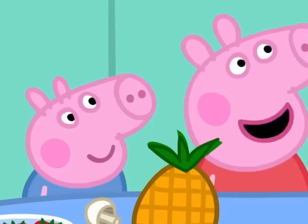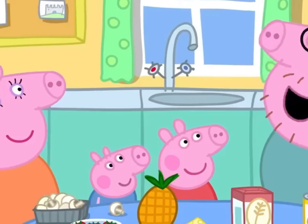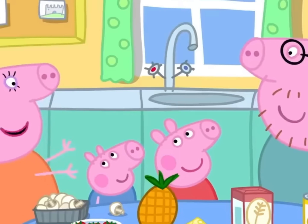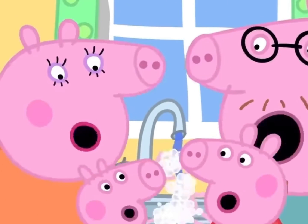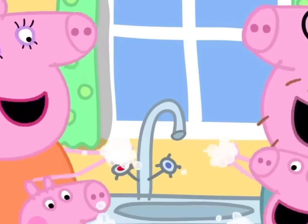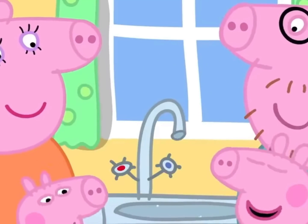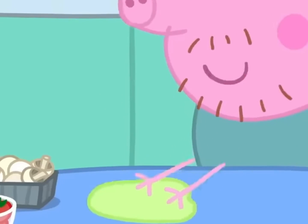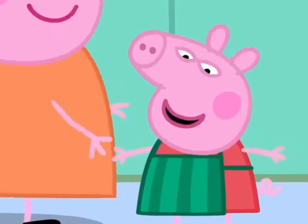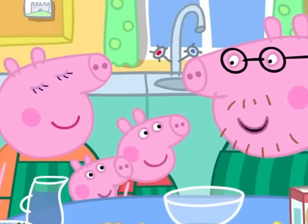Daddy, can we make funny faces on top of the pizzas? Of course we can. But before we start cooking, we have to wash our hands. Wash, wash, wash our hands, wash them nice and clean. Let's wipe the table clean and put our aprons on.